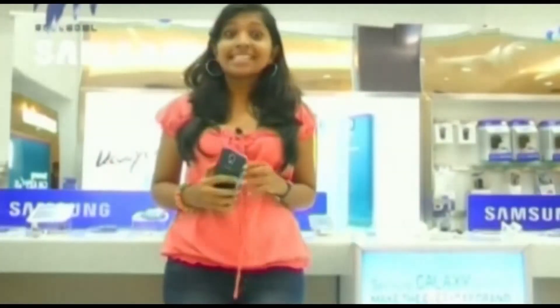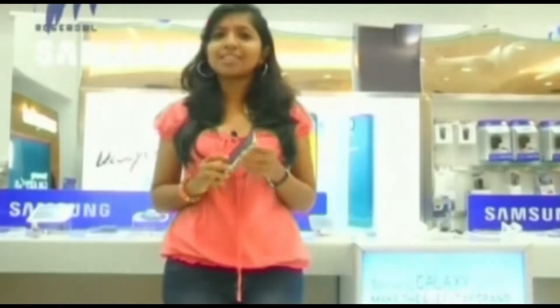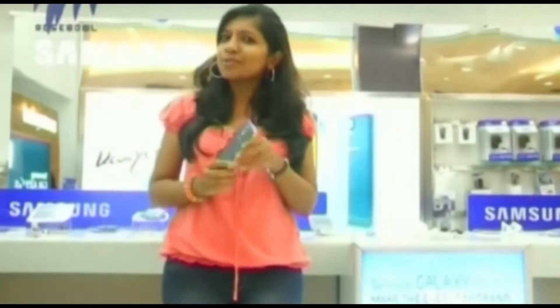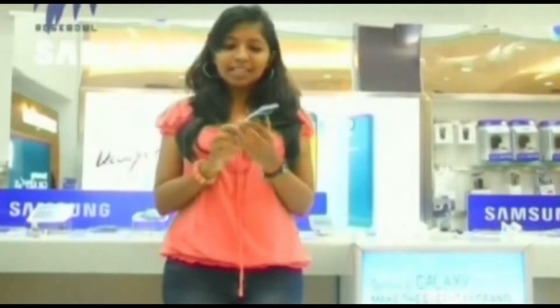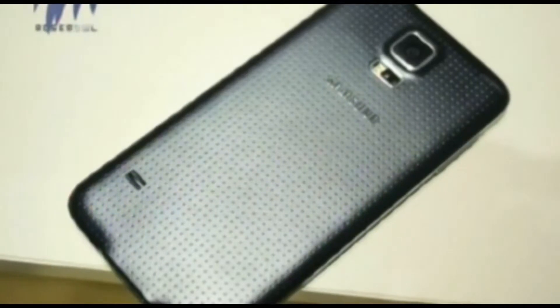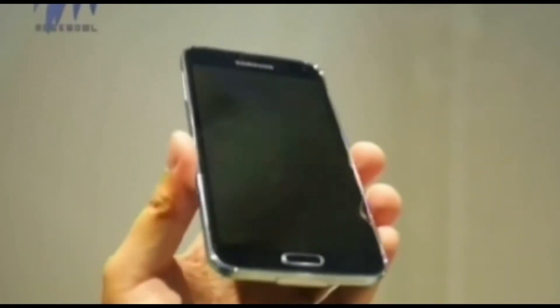Starting from the exterior, the phone has improved a lot as far as design is concerned. A lot of people like the design and some don't. It has a leathery feel at the back and a steel-like rim around it.